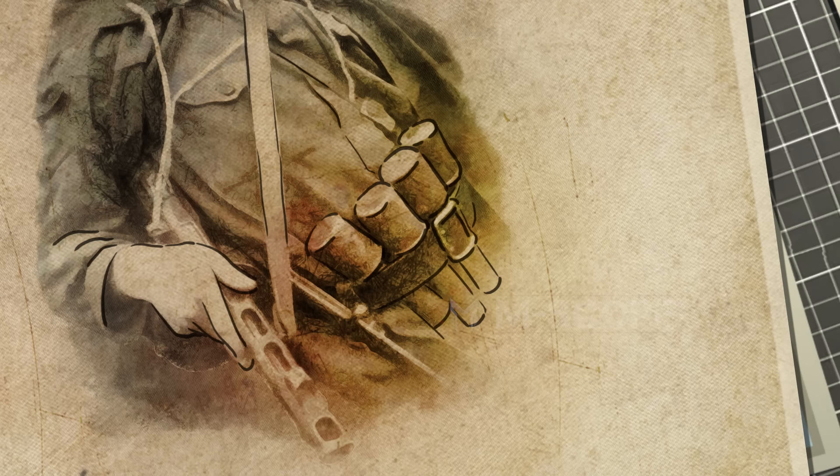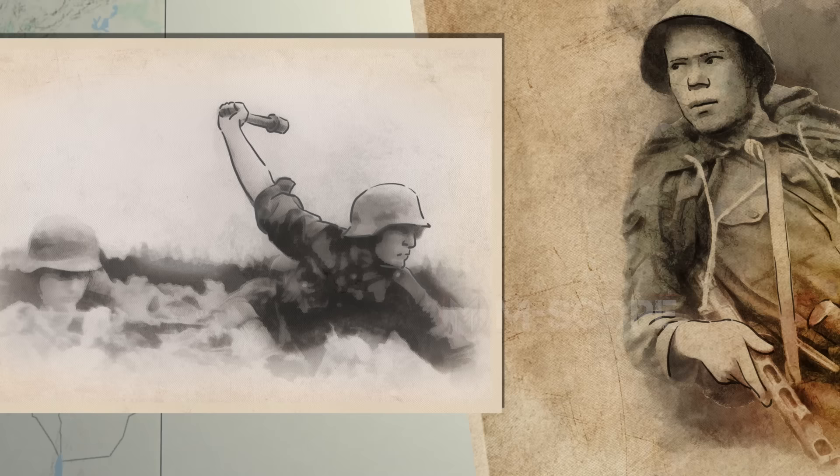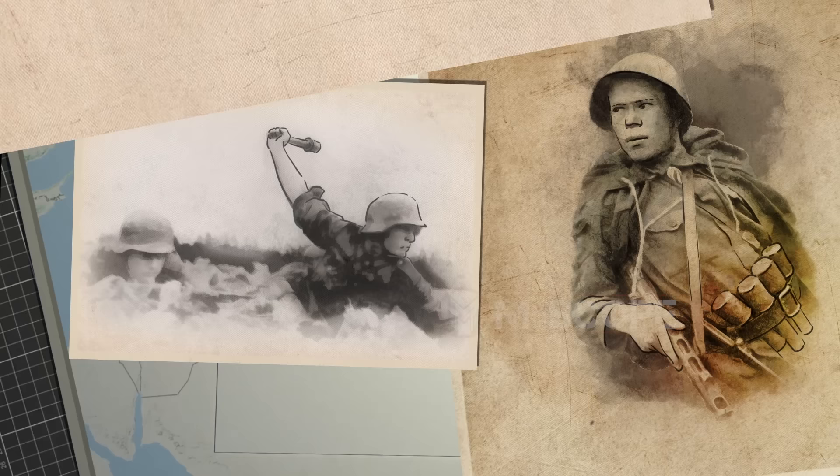However, stick-shaped grenades are bigger than other grenades and are inconvenient to carry. Hence, stick-shaped grenades gradually disappeared after World War II.